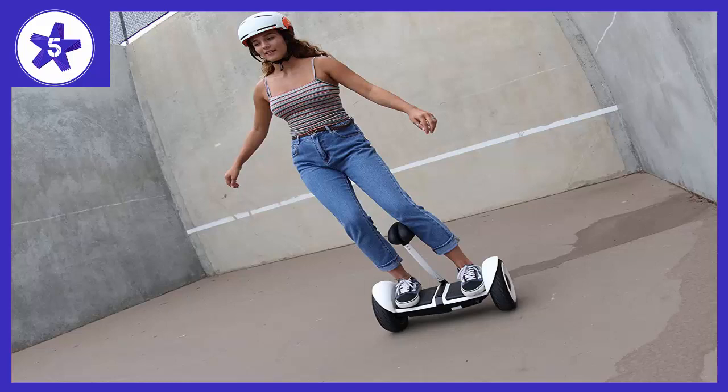The tires are pneumatic — filled with air — so you don't feel every bump in the road and can take small changes in pavement with minimal risk.